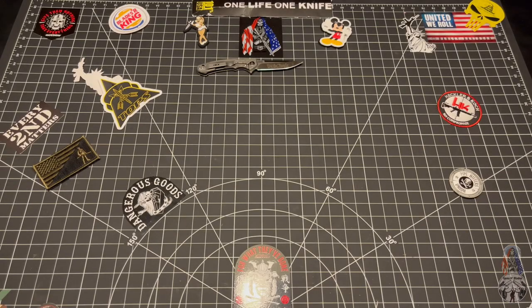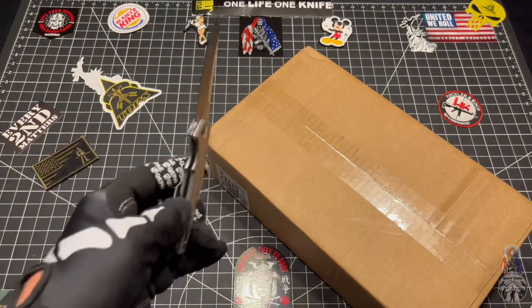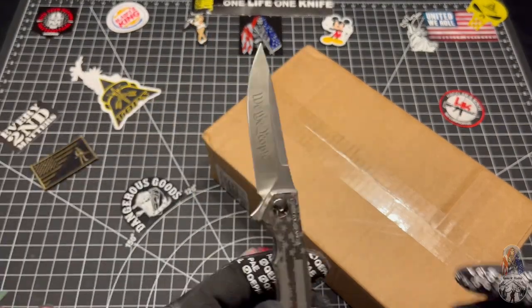What's up my bladed mother gunners? So I got a package in the mail. Oh shit! Shocker! Let's go ahead and open up this bad boy and see what we got!